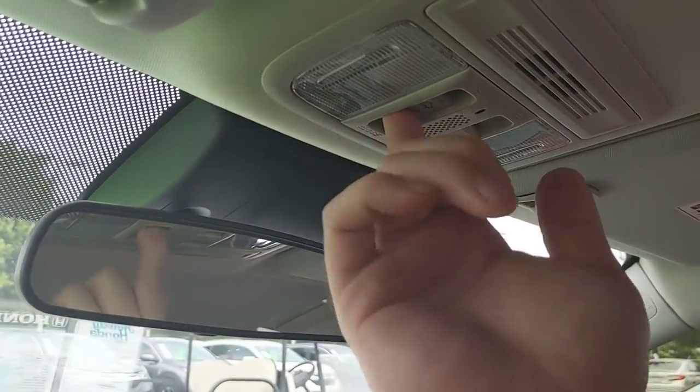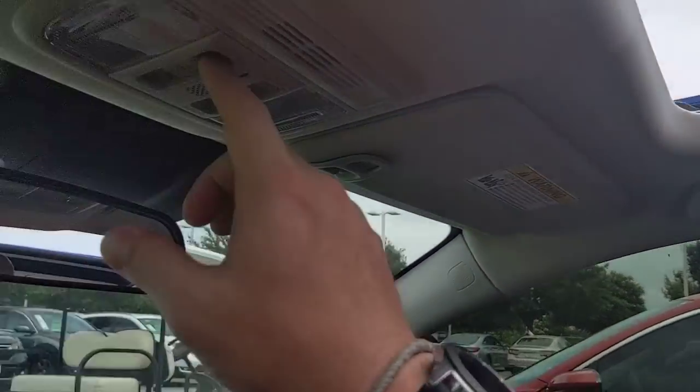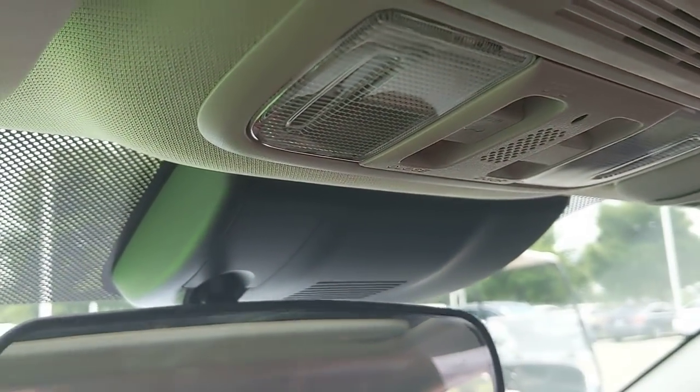Above me I have a moonroof — pull one trigger and it sends it all the way back and opens it up. A cool trick: if you push directly up on it, it'll not only close it but go into the other mode and crack it. To close it completely, just press forward and now it's closed.